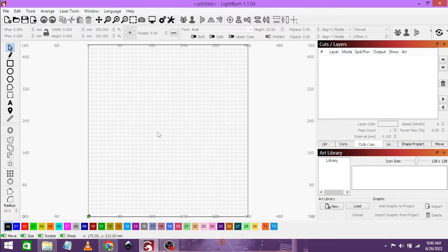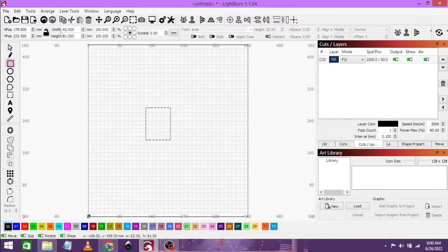Before we begin with anything, we have to get the dimensions of our business card and we are going to draw a rectangle so that we know what the boundaries of our image and work area should be. The business card is 54 mm by 86 mm, so we are going to type in 54, then 86, and press enter. We are going to leave this on the black layer. I like to work with the black layer and this rectangle because when I line up my work, I first do a line engraving of it so that the alignment of my piece as well as the artwork is spot on.